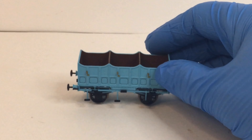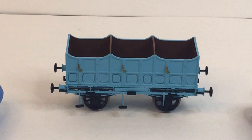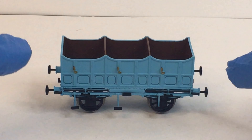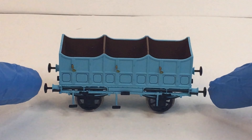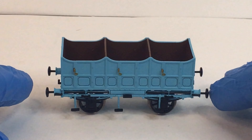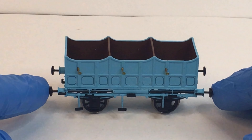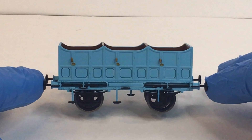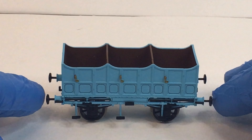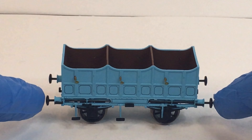Let's zoom in and get a better look. These are the size of my thumbs and fingers — they are incredibly delicate. I can understand why in 2020 people were complaining about steps and things falling off on their Rocket packs; they need to be handled with extreme care. We've got the three steps hanging down, which are incredibly delicate, and there is plenty of detail with the spring leaves and buffers going through the chassis — obviously not sprung.